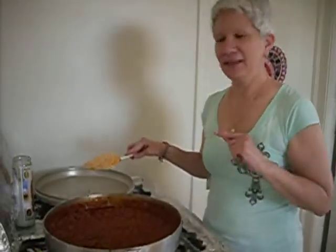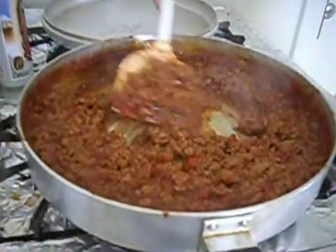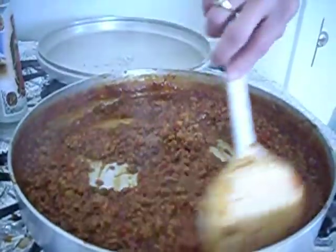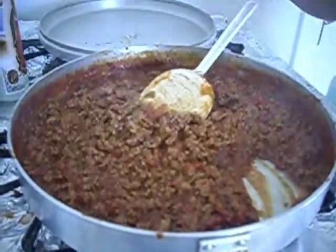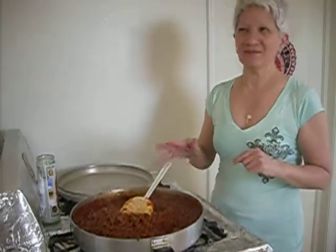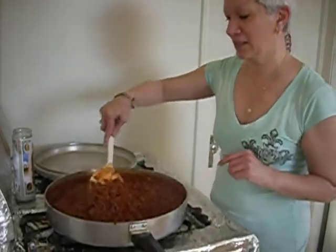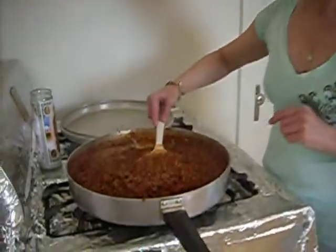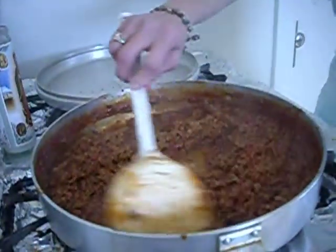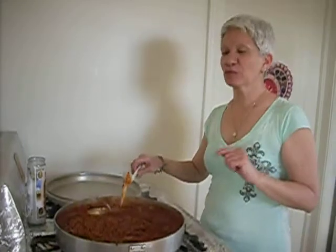The chili is done and you can see that it got nice and thick, which looks really good. We cooked it for about 20 minutes with the lid on and then about 5-10 minutes with the lid off, so the chili gets a chance to thicken. That's what you want it to look like. Our chili is done — I'm not going to try it because it's really really hot.